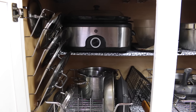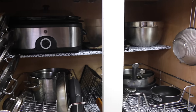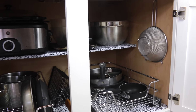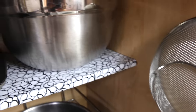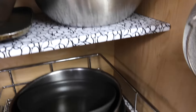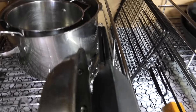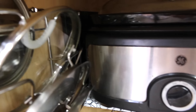All done! The shelf liner is in, the items I don't use have been decluttered, and the items I do use have been reorganized in this small space. I hope you enjoyed this video of decluttering my pots and pans cabinet. Please let me know in the comments what area of your kitchen you are decluttering. If you're new to my channel, please hit that subscribe button — I'd love to have you on this journey of making home and entertaining simple. See you in the next one, bye!